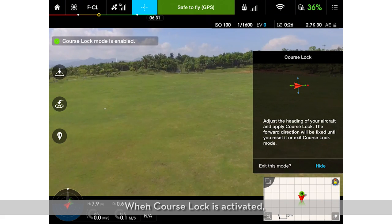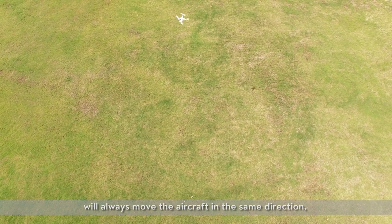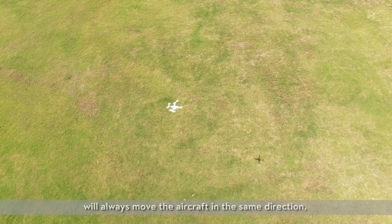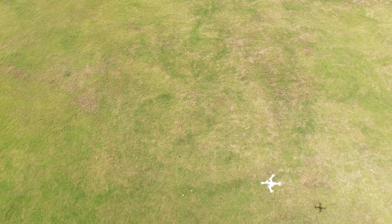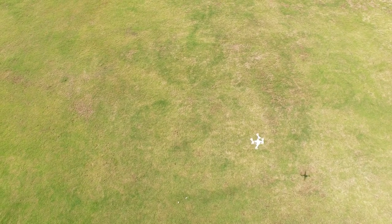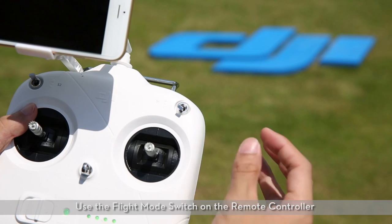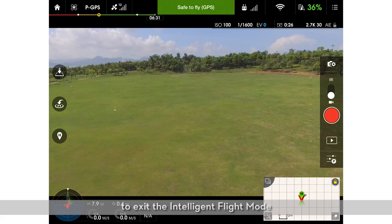When course lock is activated, pushing the navigation stick forward will always move the aircraft in the same direction, no matter how the aircraft is orientated. Use the flight mode switch on the remote controller to exit the intelligent flight mode.